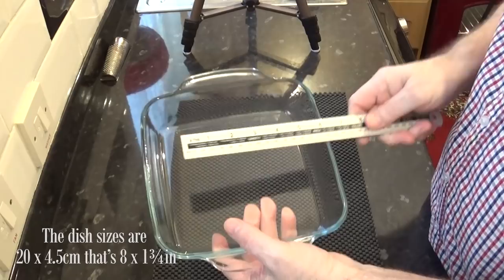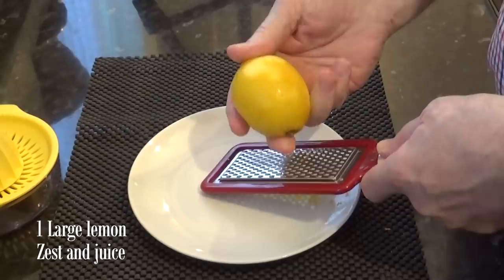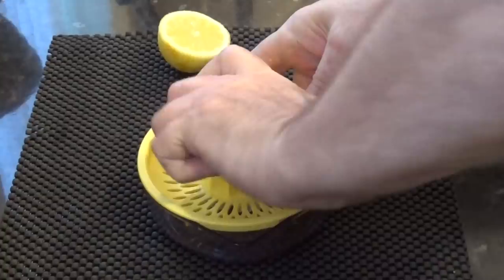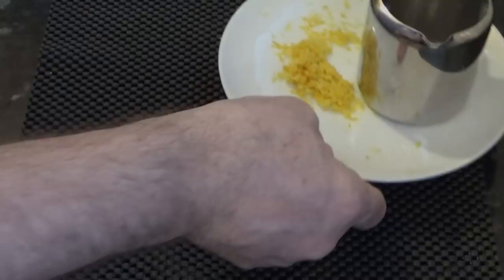This is the dish I'll be using to make this crumble — the dish dimensions are on screen — no need to prep the dish in any way. The first job is to zest and juice a large lemon. The zest gives the apples a nice citrus flavour, and the juice is mainly to coat the apples when peeled and diced to prevent them from browning. I'll set those aside for now.